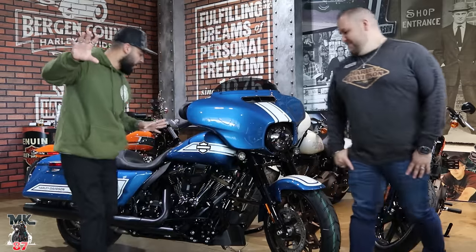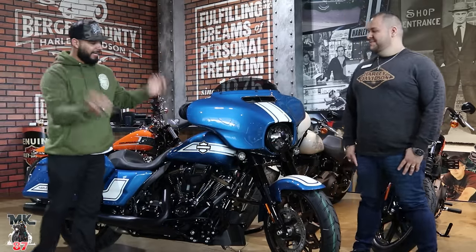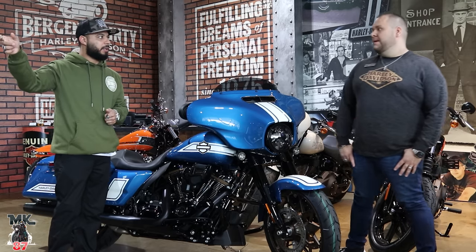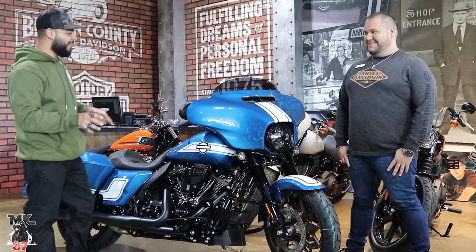Here it is — the brand new Harley Davidson 2023. Fast Johnny on the Street Glide. We have the Road Glide in the shop, which we're going to go to the back and show, then we'll talk about the Lowrider ST in a few as well.